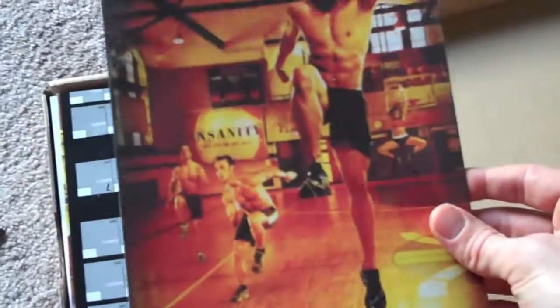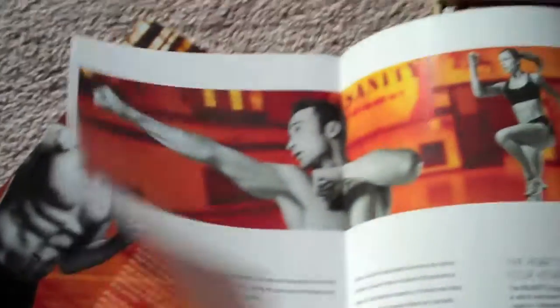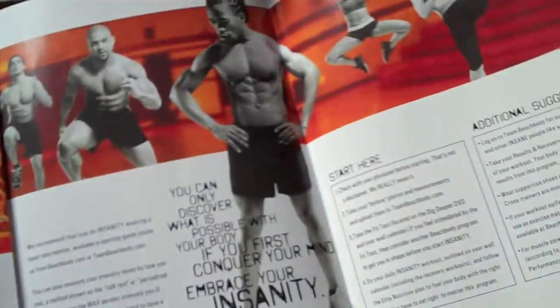Alright, next here's a 60-day total body conditioning pamphlet. It's got all kinds of information and it says that this is one of the hardest DVDs ever captured on disc, which makes me really excited to see if I can keep up and do what they do on the DVDs.